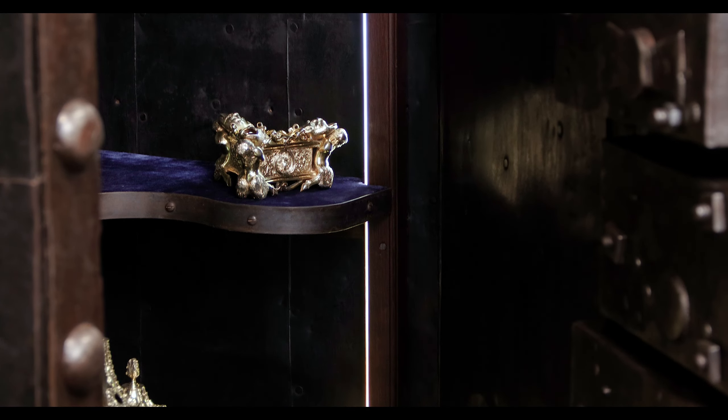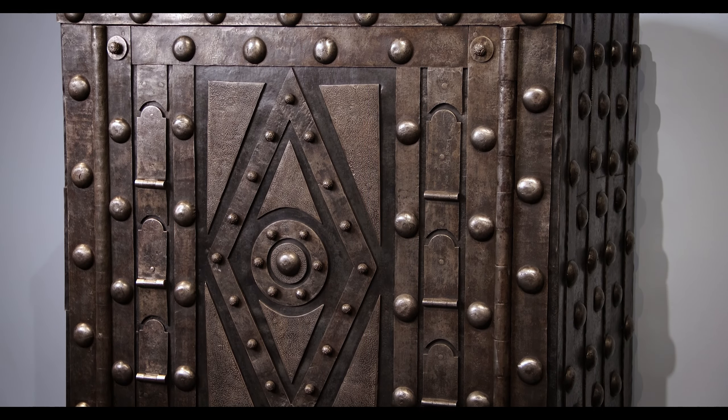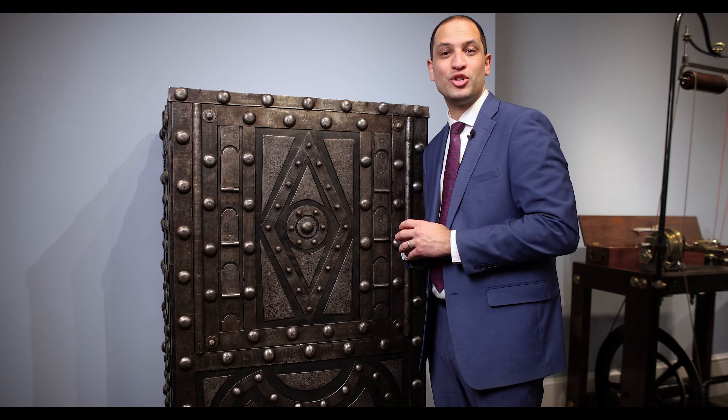With hidden lighting, velvet lined shelves, a beautiful wrought iron exterior, this safe is gorgeous both inside and out.